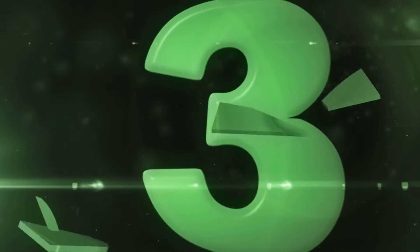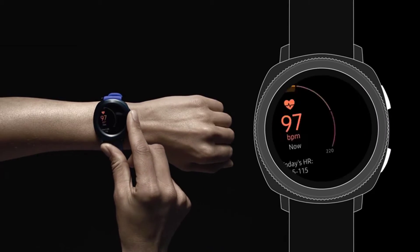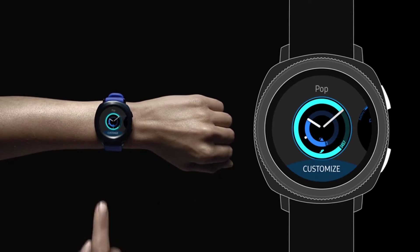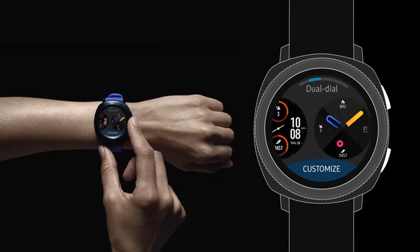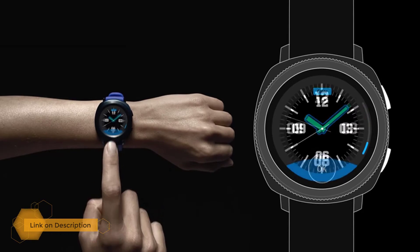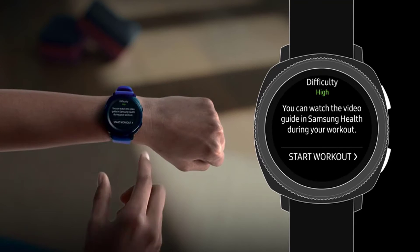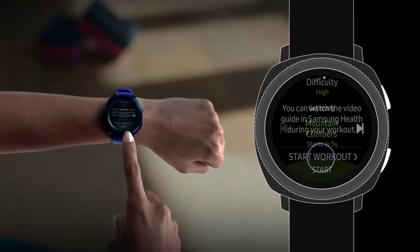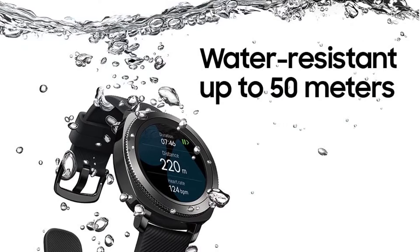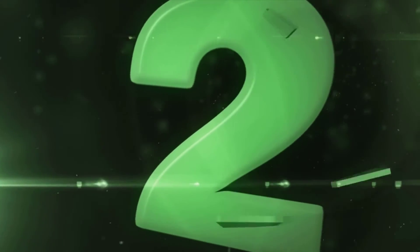Number three: Samsung Gear Sport Smartwatch. The Samsung Gear Sport is a more affordable, fitness-focused smartwatch than flagship models such as the Galaxy Watch 3 or Galaxy Watch Active 2. Its design tracks stylistically between the sporty look of the Watch Active 2 and the analog flair of the Watch 3. It features a bright 1.2-inch Super AMOLED display with a rotating bezel for quick widget navigation, and is generally smaller and lighter than the Galaxy Watch lineup.